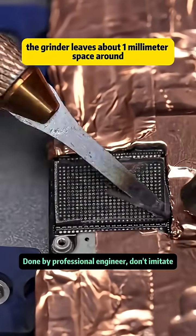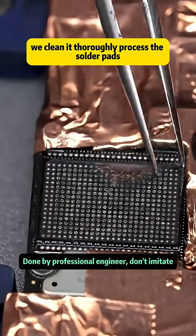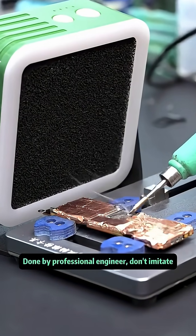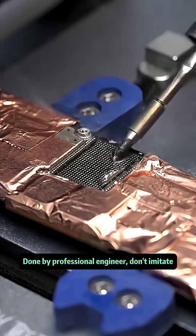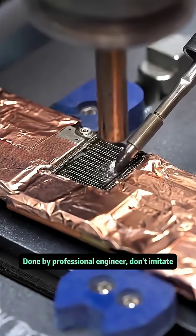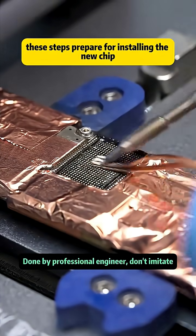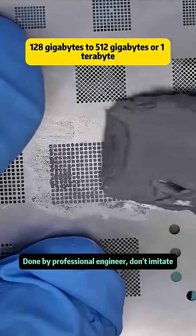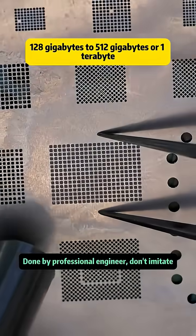Another question: how much storage do you think is enough for your phone? For safety, the grinder leaves about one millimeter of space around the chip. We clean it thoroughly and process the solder pads. These steps prepare for installing the new chip. By replacing the chip, the phone can be upgraded from 128 gigabytes to 512 gigabytes or even one terabyte.